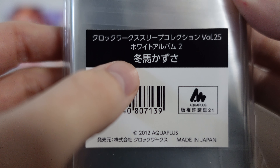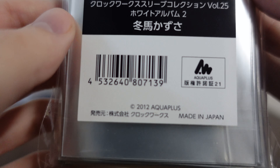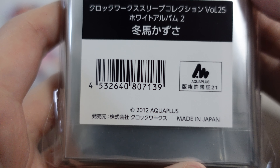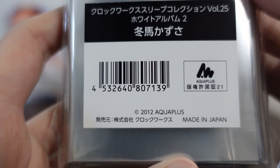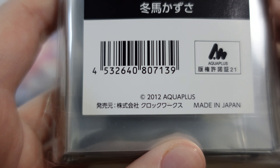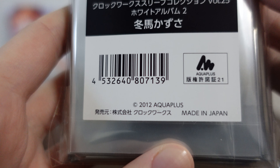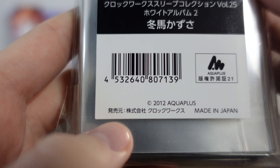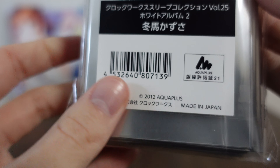White Album 2, Kazusa Touma. So we do have Aqua Plus - this seal here is an official product. This was before Torono Anna decided they wanted to make card sleeves, and honestly I think these are way higher quality than Torono Anna's anyway. I really like this set. And of course again, made in Japan.